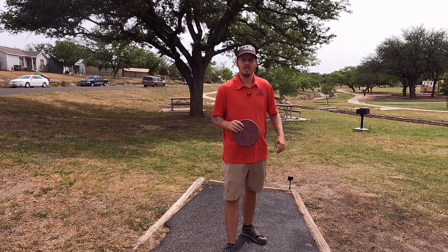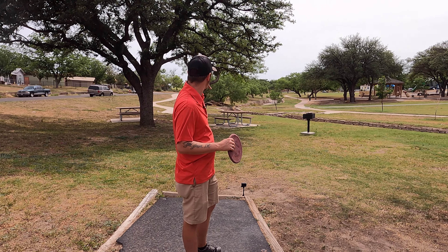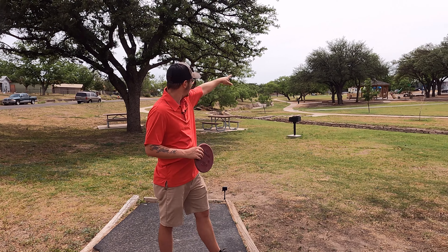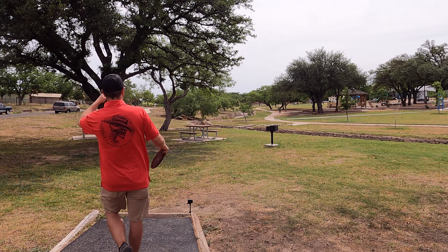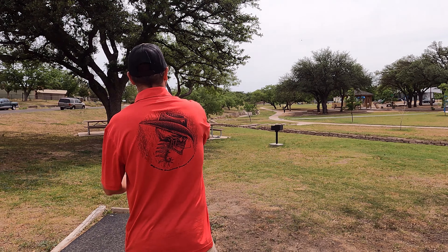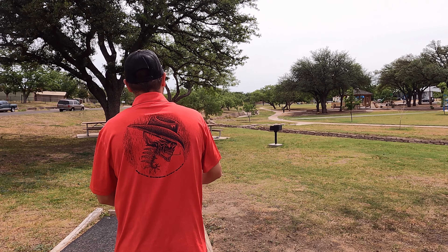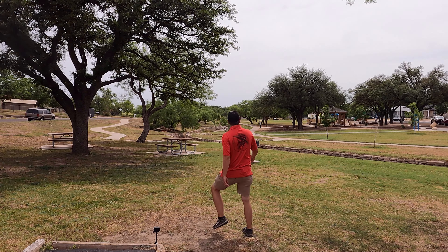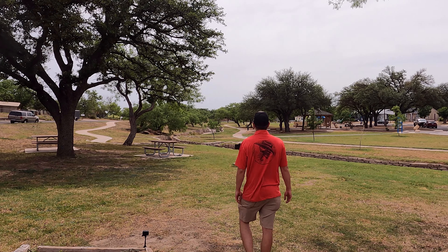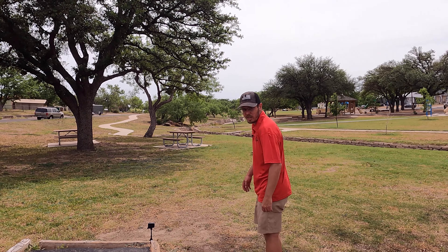Hole two — it's almost the same as hole one, just a right-to-left swinging shot. Get some height on it, give it some power. That one was a little too wide to the right. Playing CDGA rules out here.